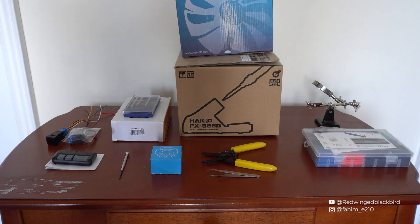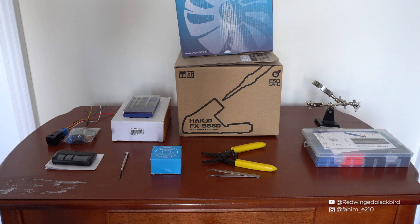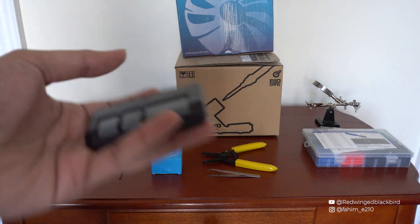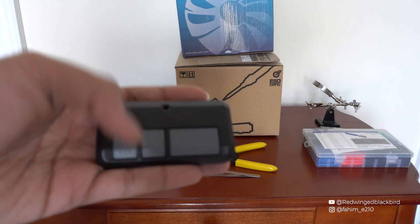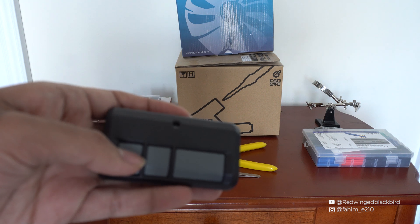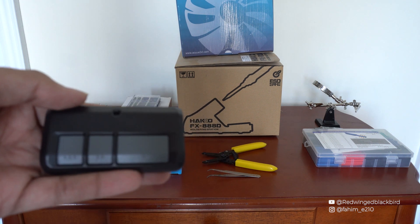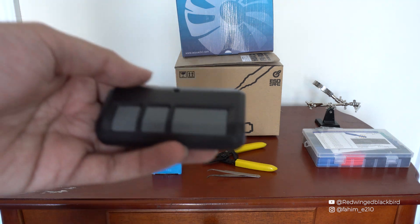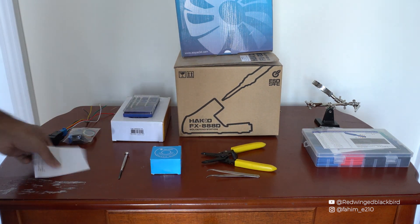The tools you need are all laid out here — this is everything we're going to be using for this project. The first one is the garage door opener itself. I like this one because when you press a button the LED lights up, so you have feedback as to when you're pressing buttons and when you've connected circuits. It comes with a set of instructions as well.